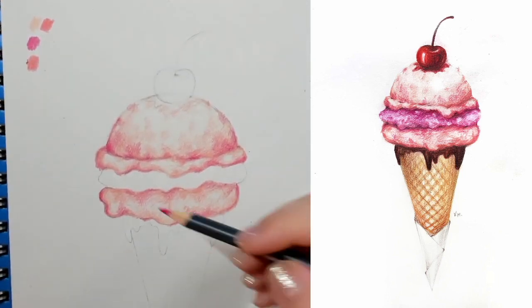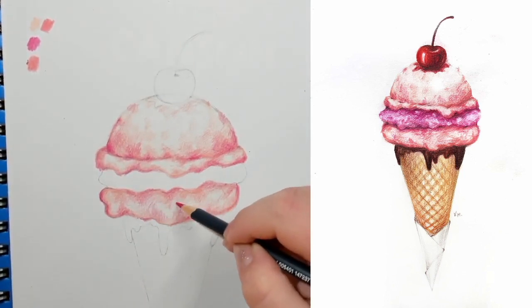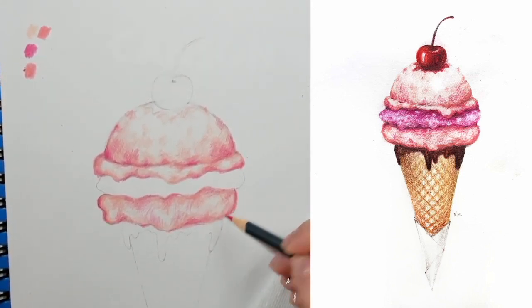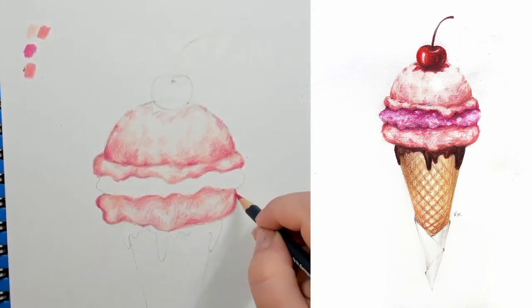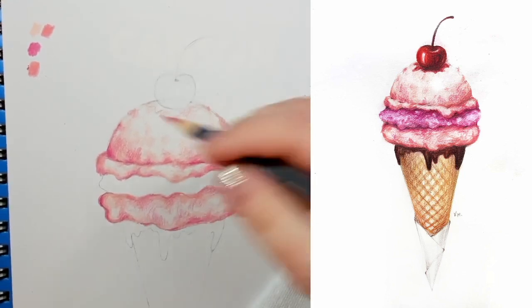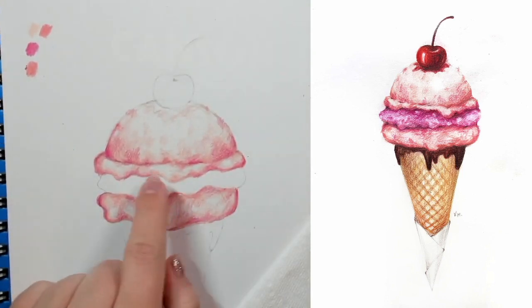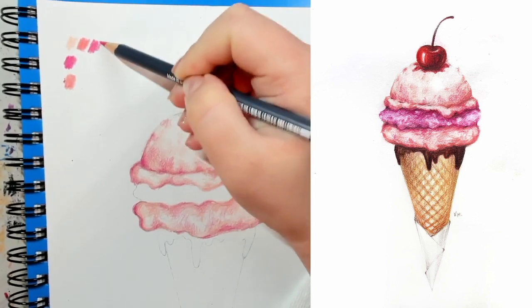That's it for now for this layer. Once I have everything else, I'll go back and add more if needed, but for now I'm okay with this. Now I'm going to move on to this next layer of ice cream. I'll put my three colors here so I can see them.